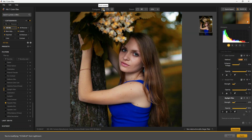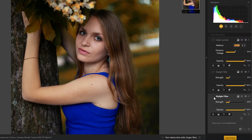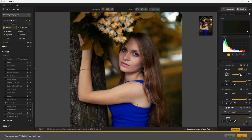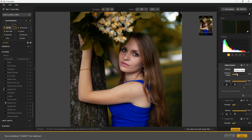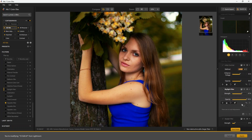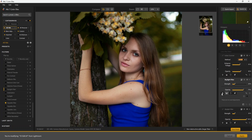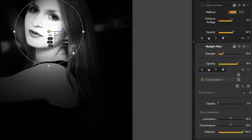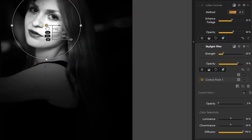You can compare the before and after by clicking the buttons at the top. You also have a toggle to enable or disable each filter. On the Indian Summer filter, you can control the intensity with the opacity slider. Controlling the strength of the Skylight filter, you have the option to add control points for local adjustments — for example, adding a control point and enabling the mask to see which areas are affected where the Skylight filter is applied.